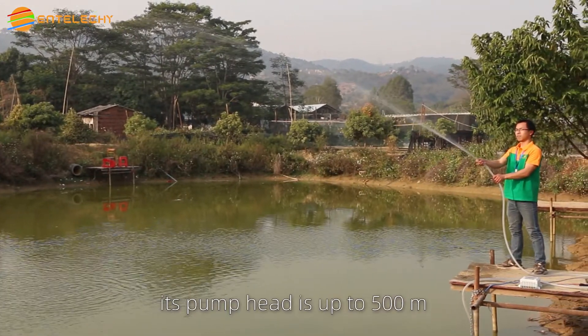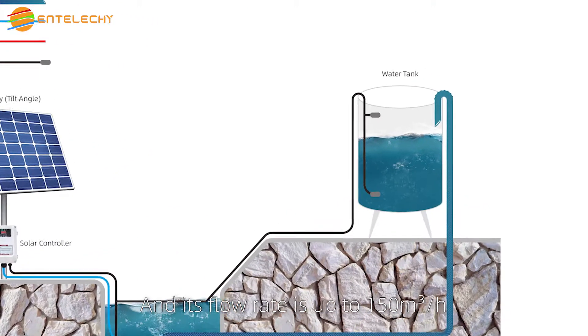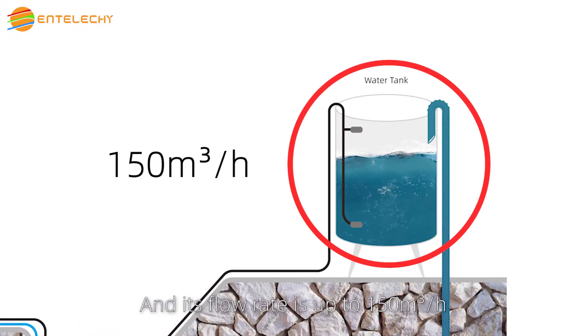Its pump head is up to 500 meters, and its flow rate is up to 150 cubic meters per hour.